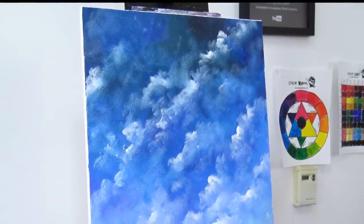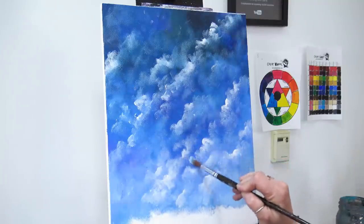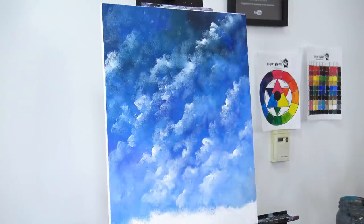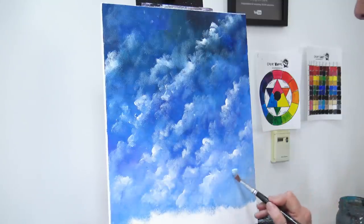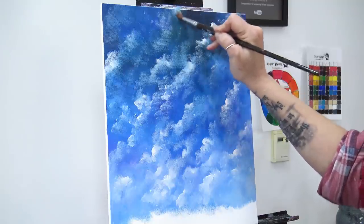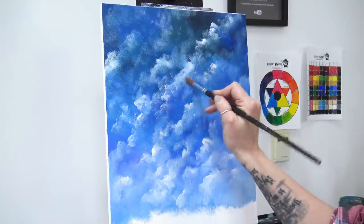I picked up a good amount of white there — much more than I have been — because I really want to brighten it right down here. There's a bit of a dead spot in here so I'm going to pop a hint of that highlight color. I think I'm about ready to do the stars; I don't think I'll do much more than that, maybe just one little spot right here.